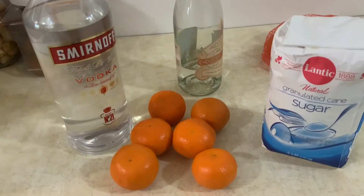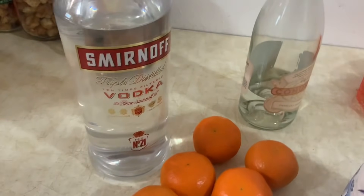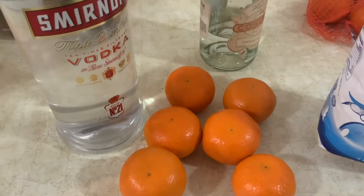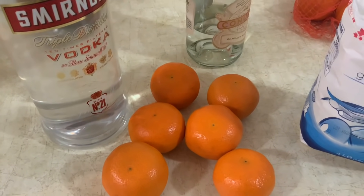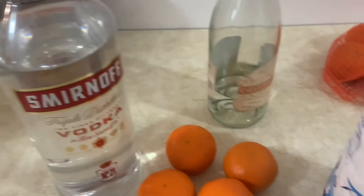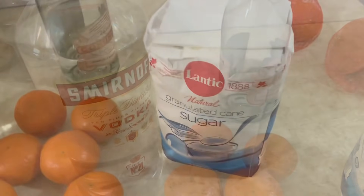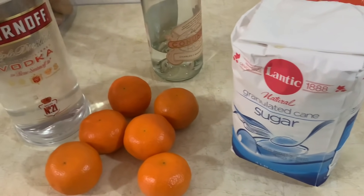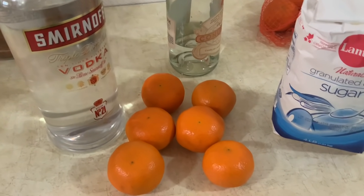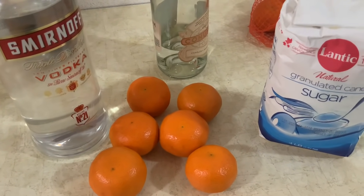Para fazer este licor de tangerina, eu tenho aqui uma garrafa de um litro e meio de vodka. Como é aqui no princípio, não há álcool, e quando eu faço licores é sempre com vodka. Tenho aqui seis tangerinas — eu tirei daqui uma parte e pus aqui nessa garrafa para ter espaço para pôr as cascas. E tenho aqui açúcar — vou usar 650 a 700 gramas — e vou pôr a ferver com um copo de água.